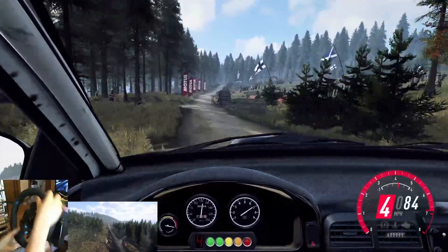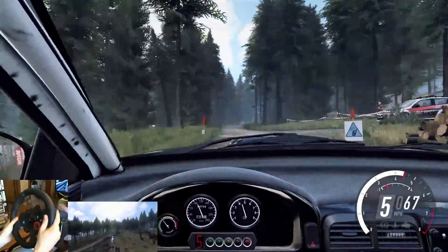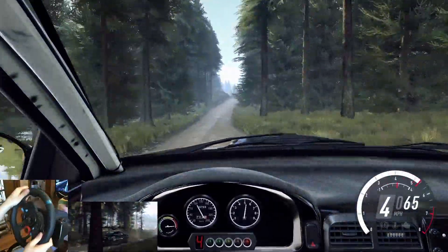6 right long, tightens 70, 60. 6 left, tightens over a crest, into 5 right, tightens over a dip. 40. 3 left of a crest.